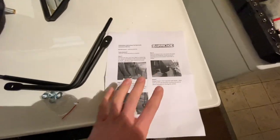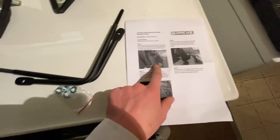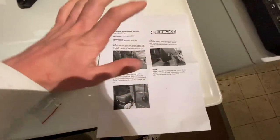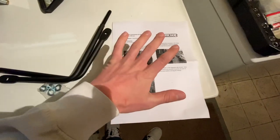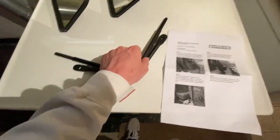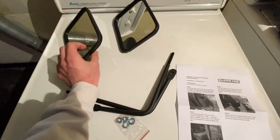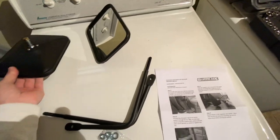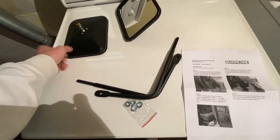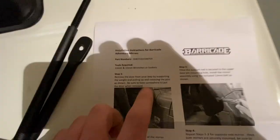It looks like a very simple three-step process for one side. The steps say to remove the mirror, put the arm on, then install the mirror to the arm. But that doesn't make sense to me — why not just install the mirror first and then put the arm on? I guess we'll figure it out when the time comes.